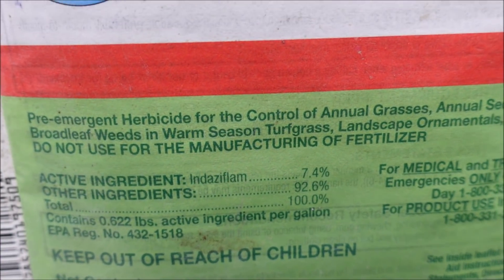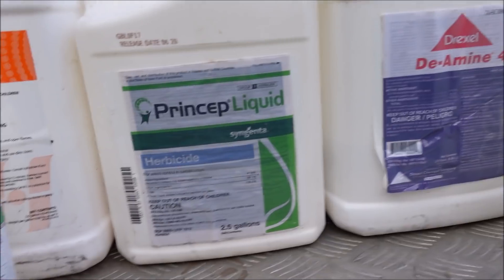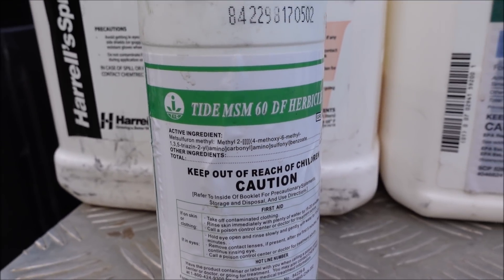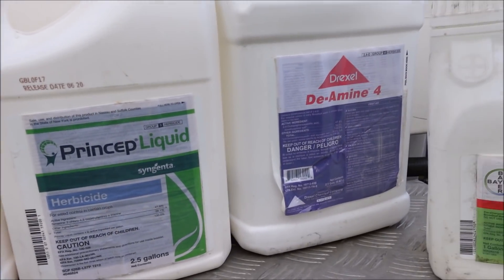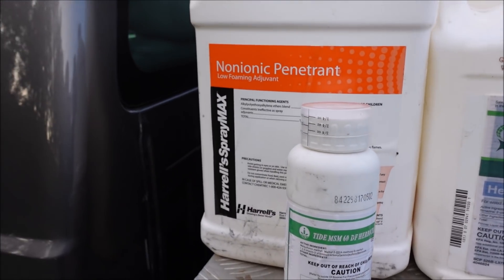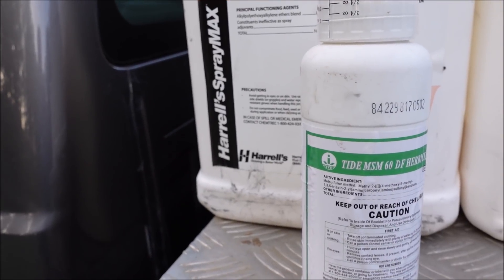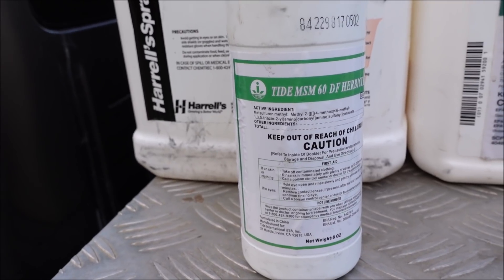The label on Princep reads: pre-emergent herbicide for control of annual grasses, annual sedges, and annual broadleaf weeds in warm-season turfgrass — so don't use it on cool-season grasses. The last thing I'm mixing in is metsulfuron, at a quarter ounce per acre — a very low rate and a very cheap product. You could go with just 2,4-D or just metsulfuron, but I've been using both lately because they each do better on different weeds. I found that metsulfuron alone would leave dandelions hanging around, so I add the 2,4-D for those. The metsulfuron helps with chamber bitter, spurge, and yellow wood sorrel or oxalis that I'm still seeing in yards.